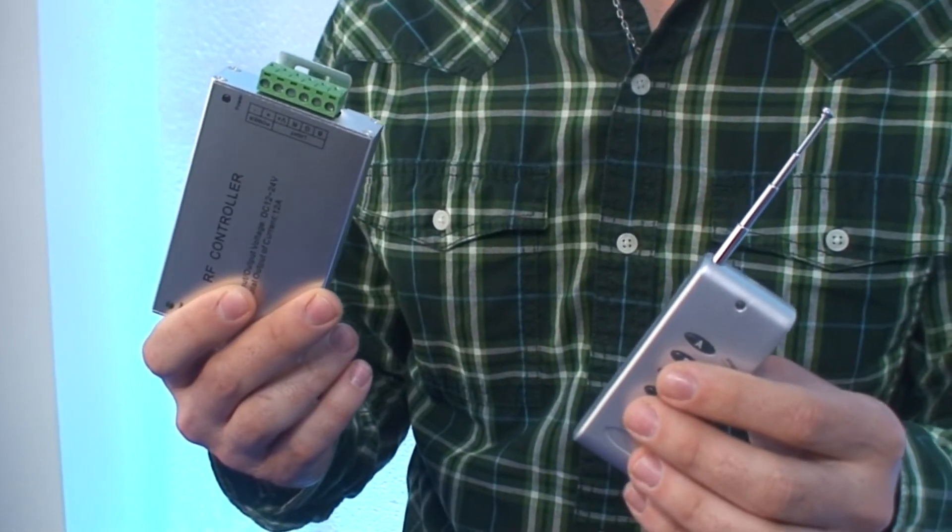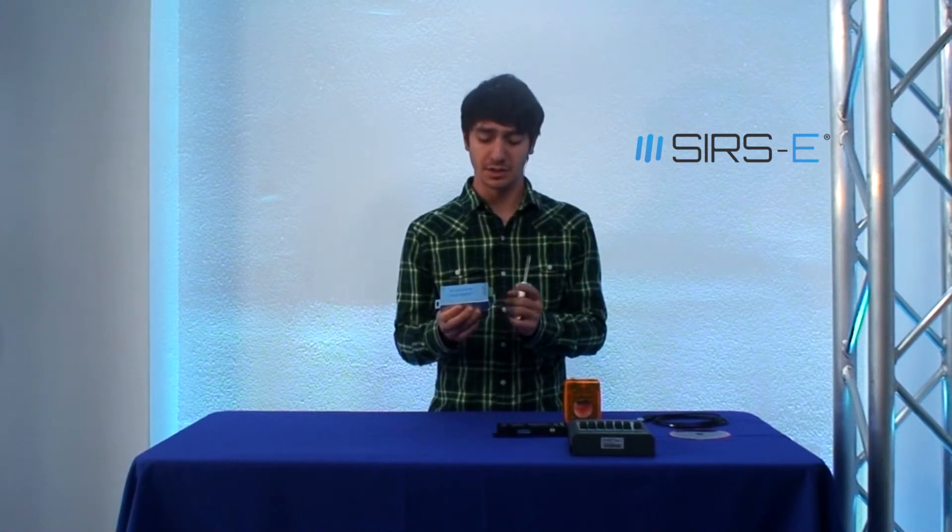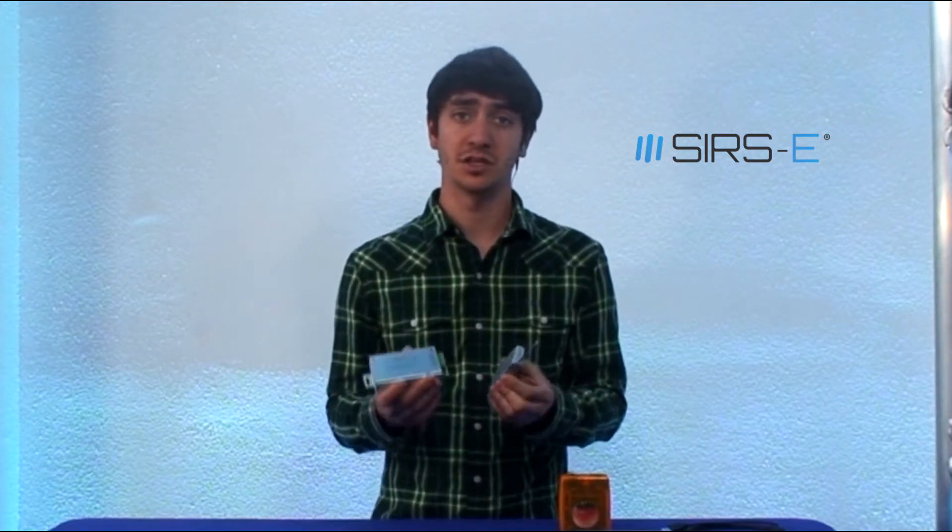This is what an RF controller looks like — this is the controller itself, which gets a power supply hooked up to it, your LEDs come off of here, and you control everything with this little remote. The downside to this, although it is very simple and you just pretty much connect it and it works, is that you are stuck with what it comes with.